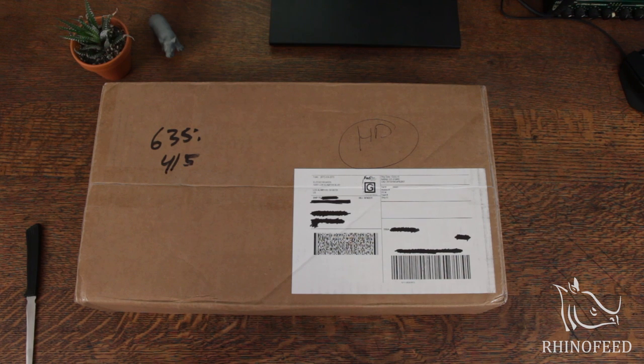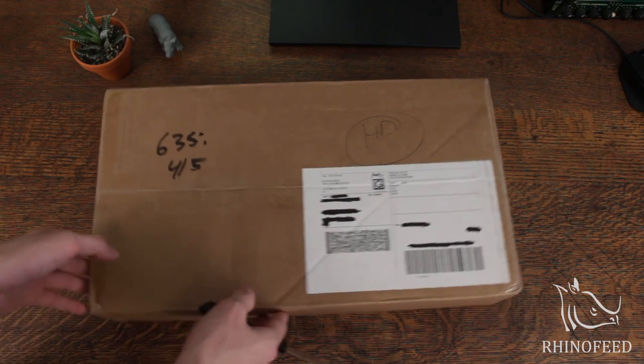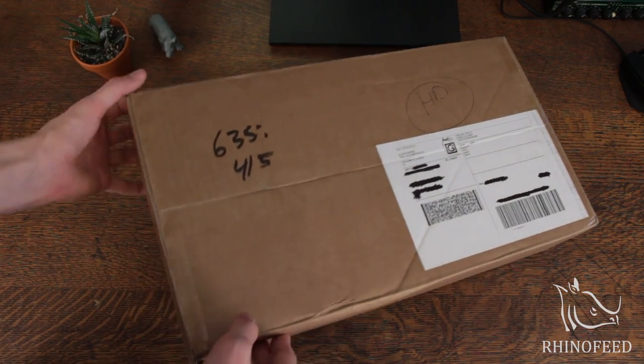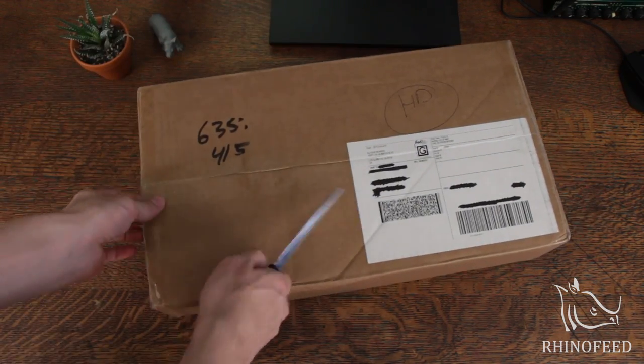Hello everyone, welcome to Rhinofeed. Today I'm going to do an unboxing of the RealForce 87U, all uniformly 55 gram weighted keys. This was purchased from Elite Keyboards, which I purchased my very first keyboard from, and I'm purchasing my first Topre board from, so it's kind of cool. Let's get into this real quick.